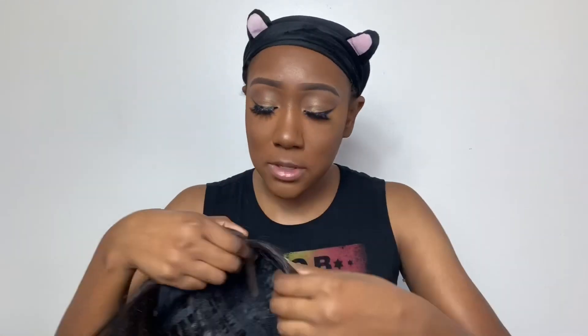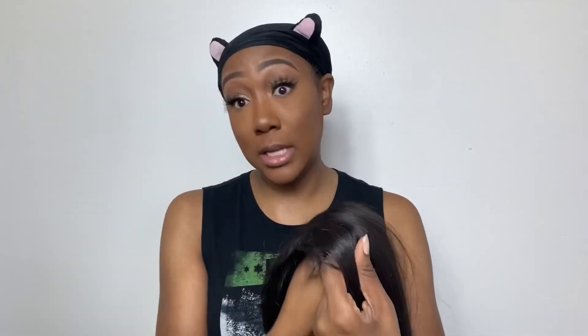It did come with some baby hairs, which I know I'm not good with, so we'll see how that goes. Something I just noticed when I looked at the info card is that this is a five-inch lace part wig, so that means the parting is going to be very deep on this unit, which I really like.